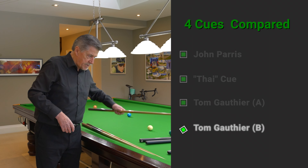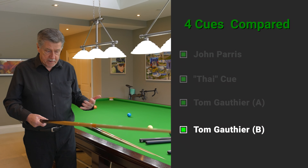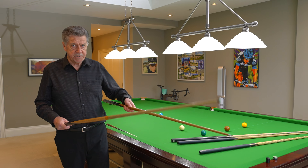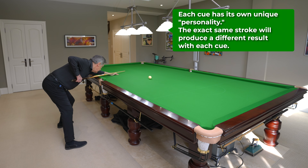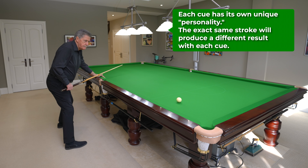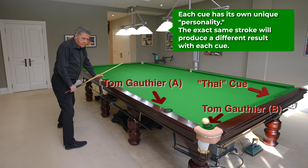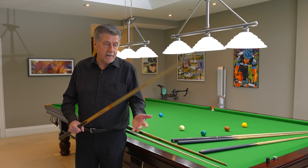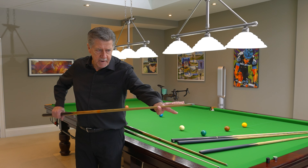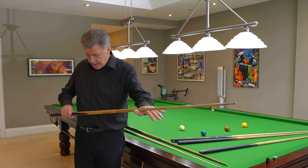Here's a Tom Gauthier cue — a famous Canadian cue maker who's no longer with us. It's a little bit thinner here, so automatically I like this cue better because it fits well in my grip. That means when I'm in among the balls I'm going to be very comfortable. I might be giving something up on power shots and long shots, but that was my career — I wasn't good at long shots, but I was good when I got into the balls, so it worked for me.